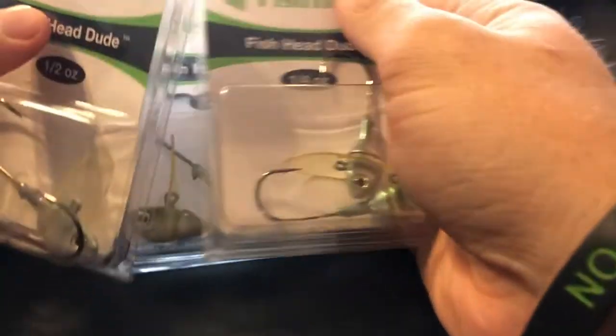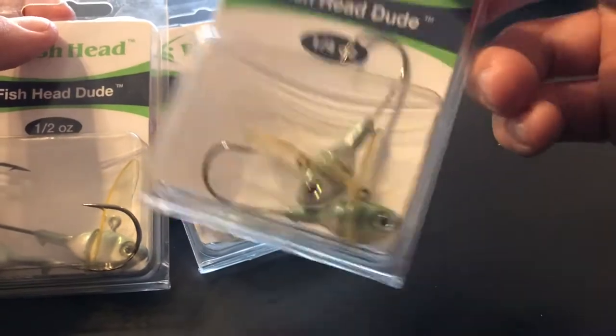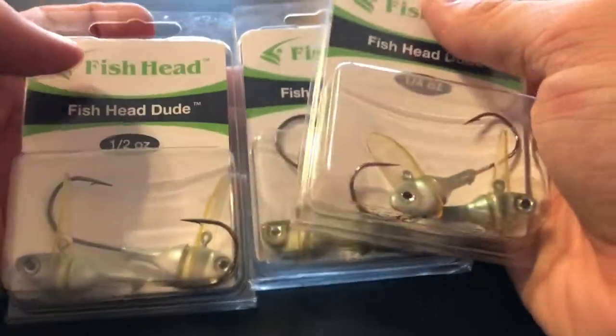Let me grab these out right here — wow, a ton of them! We got more of these little Fish Head things right here — more Fish Head Dudes. Looks like we got the one-and-a-quarter-ounce. So that's four packs of the Fish Head Dudes right there.